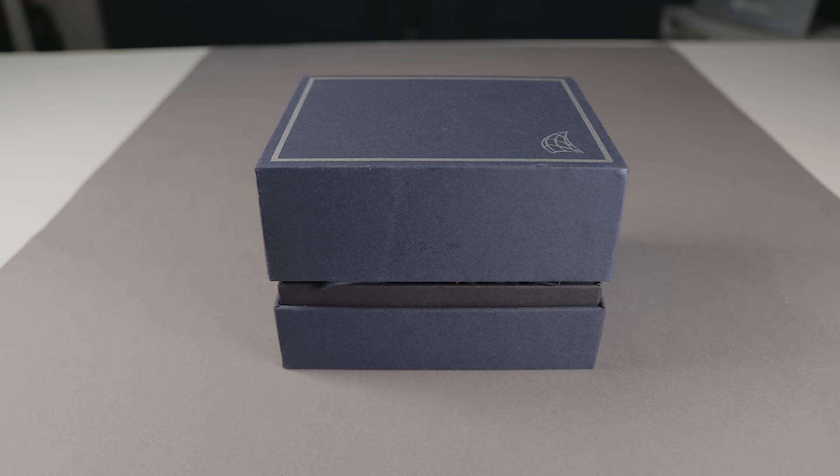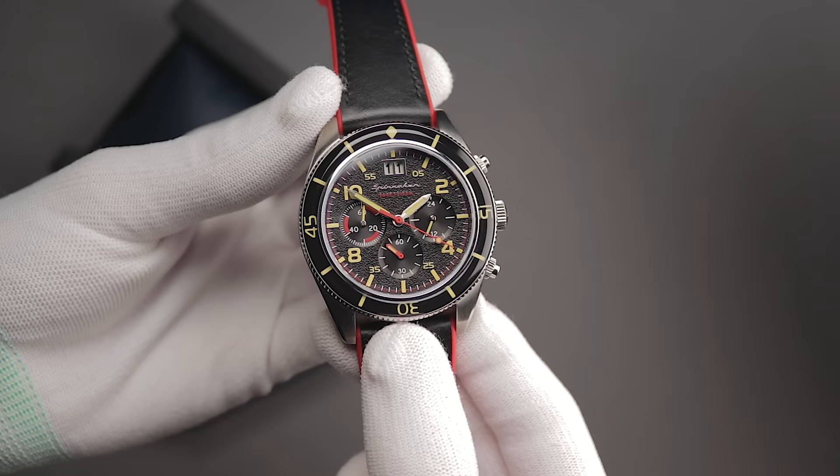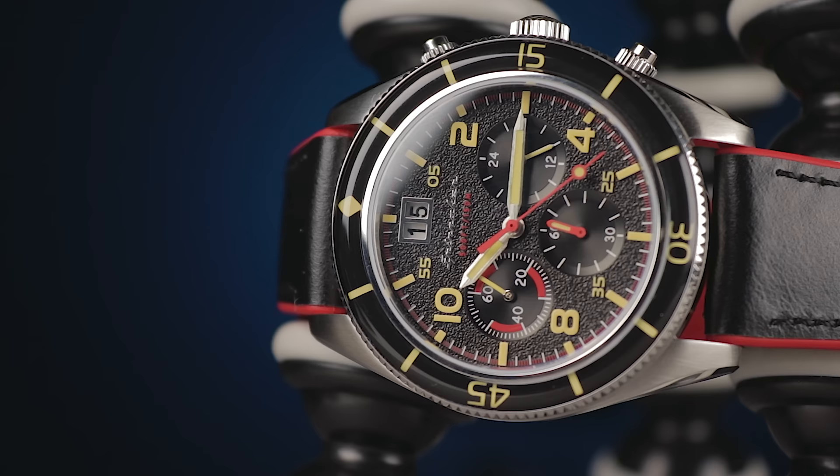A couple of months down the line, I took a look at another one of the brands under the same Dartmouth brands umbrella — Spinnaker. That review wasn't quite as positive. Although the build quality was there, the aesthetics certainly weren't. I felt like the design was a bit of a mess, and as I mentioned in that video, I wouldn't have spent my own money on that one.